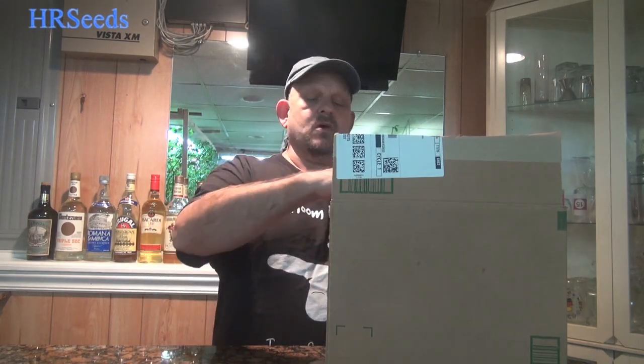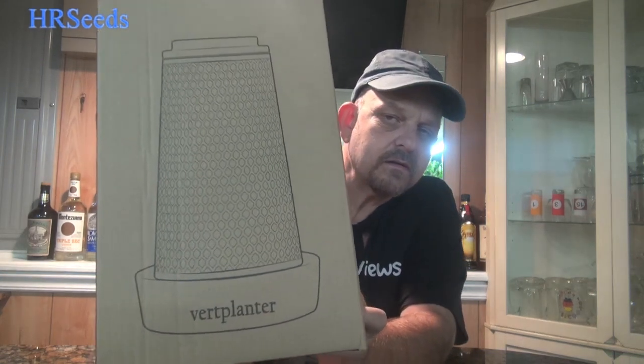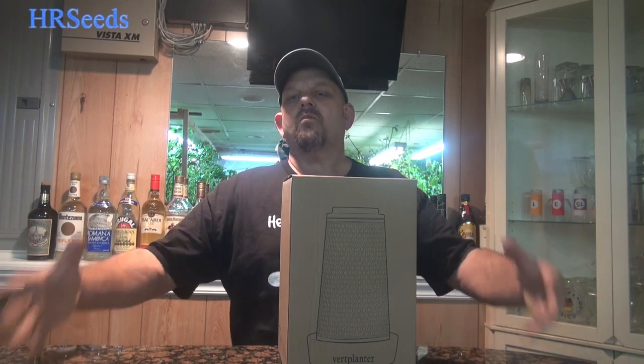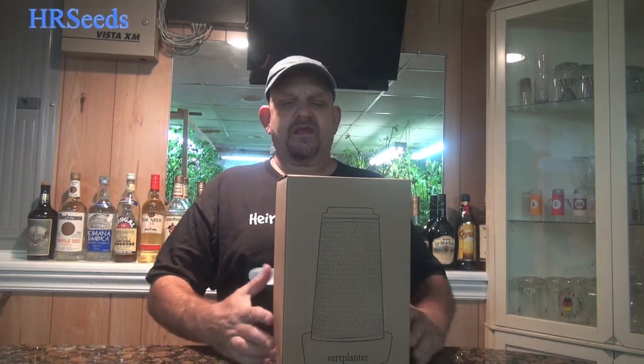So what we have here today is called the Vert Planter. When I first saw this, I thought — oh, this is going to be another one of those multiple-pot self-watering pottery things. I'm not totally against those, I just think a lot of people believe you can grow like an eight-foot tomato plant out of one — doesn't work like that. This is a different product altogether; it's not one of those self-wicking types.